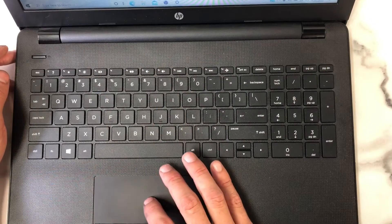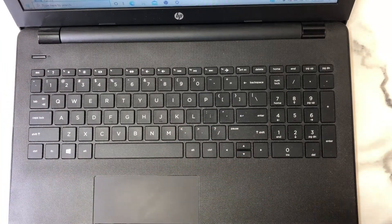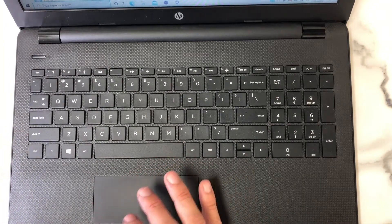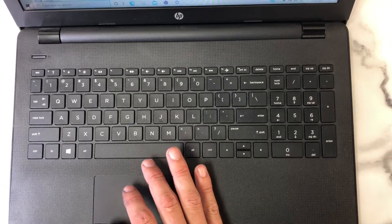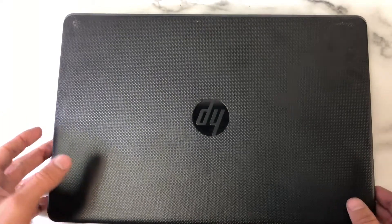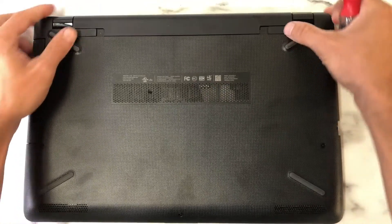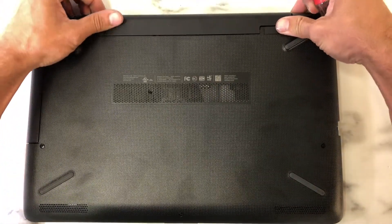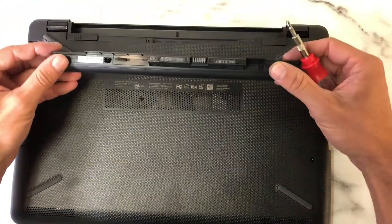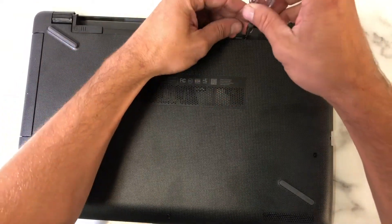The first thing we have to do is power this behemoth down. This is an entry-level laptop — there's nothing fancy about it whatsoever. We just needed it to do the most basic functions. So now that the laptop is off, we have to turn it over. We're going to take the battery out first — a pretty simple thing to do. Slide the locks and push it out. Battery's disconnected. You don't want power running through the laptop while you're doing this.